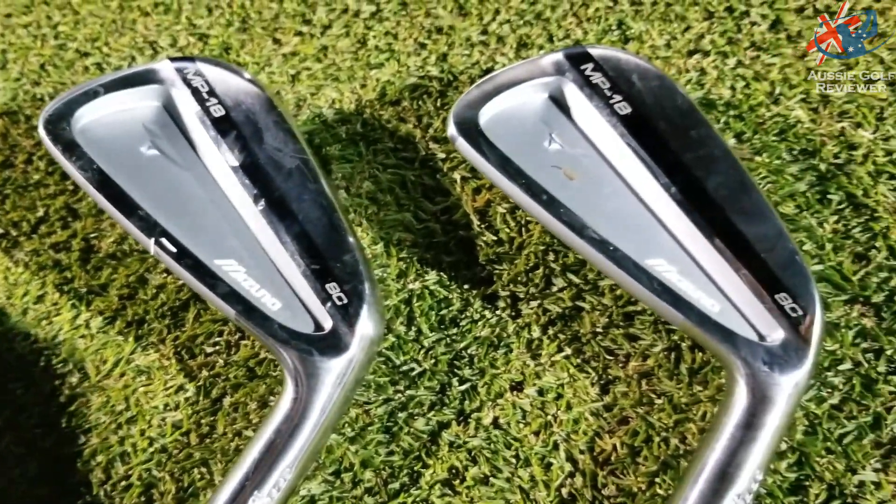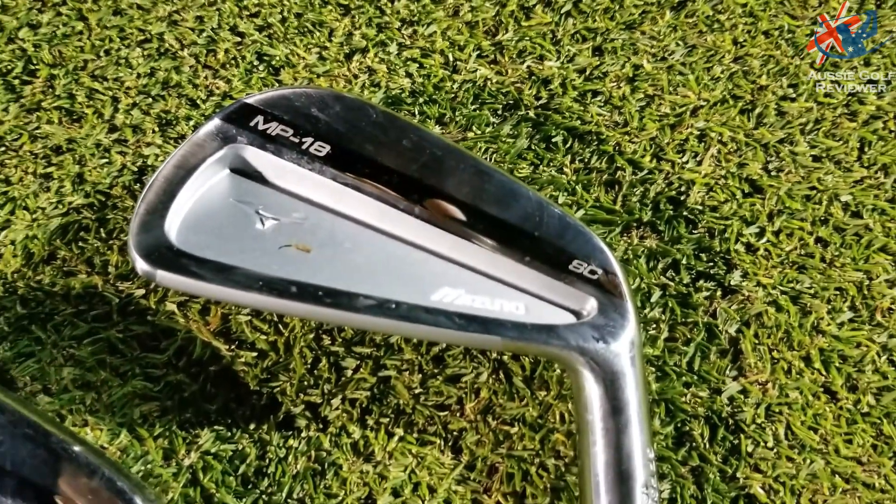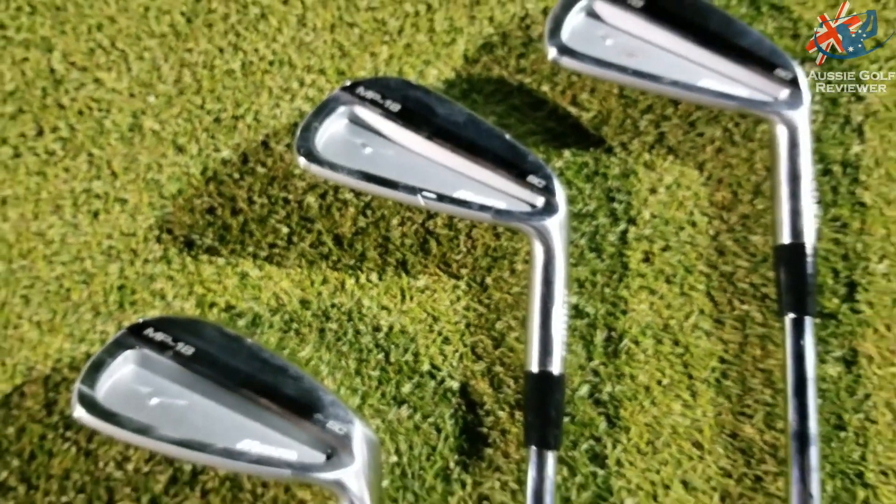The biggest thing — and what they've done brilliantly in the MP18 range — is that you could flow a set. You could literally go MMC in four and five iron, then SCs six and seven iron, then blades down, and it's not going to look bad at all. I would not think twice about going the easier-to-hit four and five iron, maybe even six iron in the MMC, then seven and eight in the SC, or honestly straight to the blade.